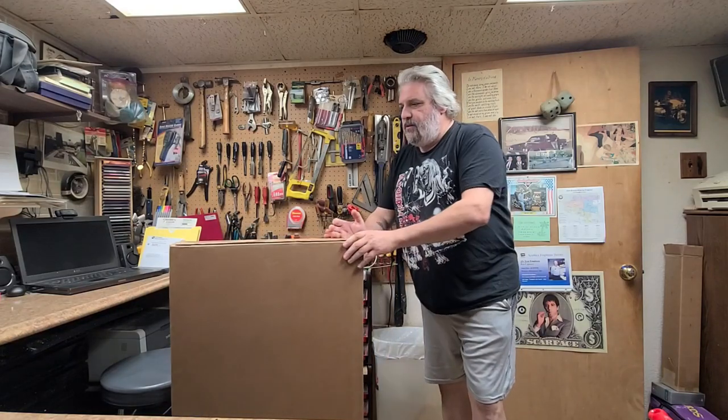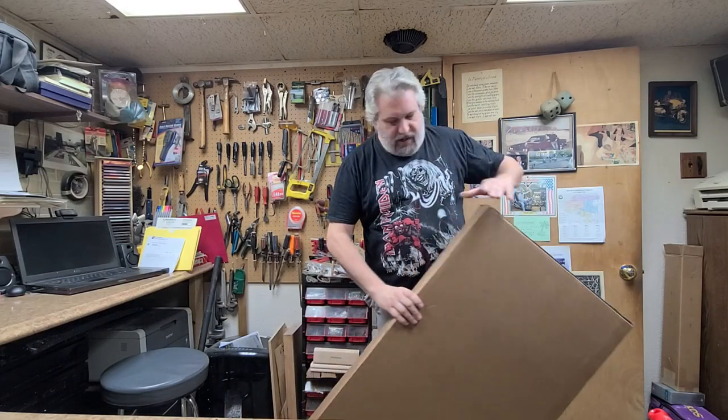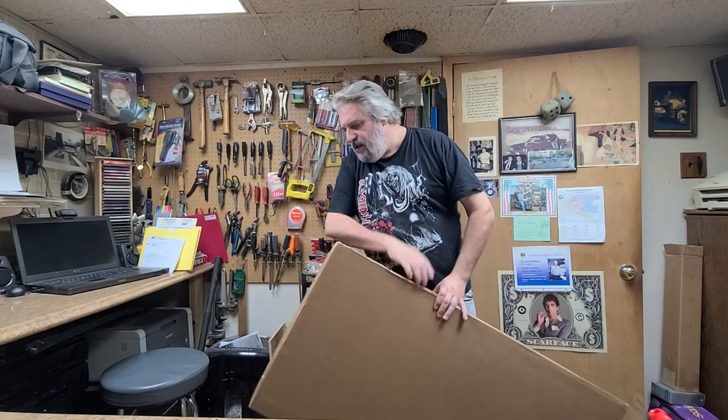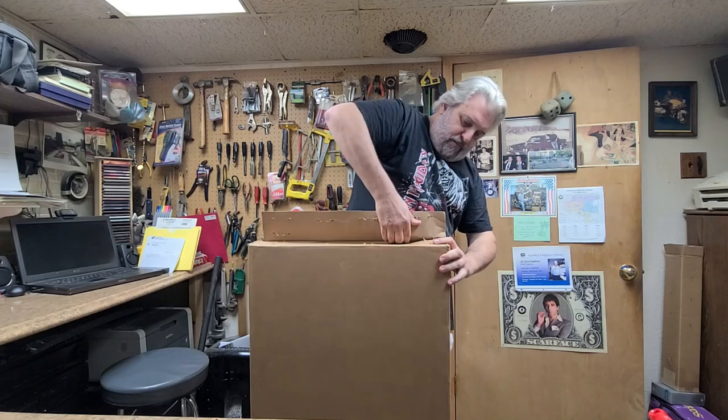Hey, what's going on, hope you guys are doing good. I am doing just great, I have another unboxing to do here. Now this one here has staples in it, it is not taped at least, so this one's going to be a little bit easier to open, I hope. Always got to be one that's just going to be a little stubborn.